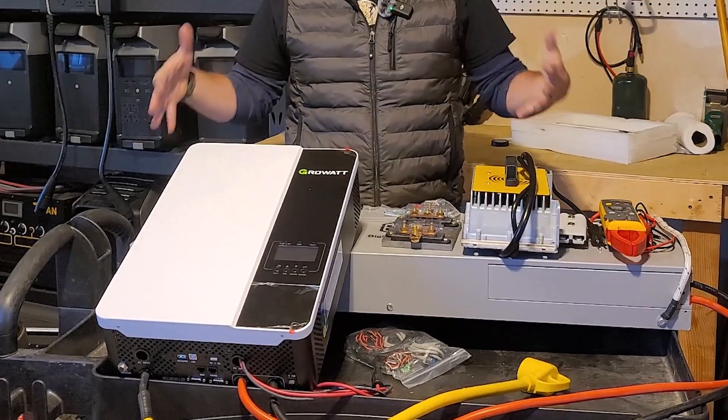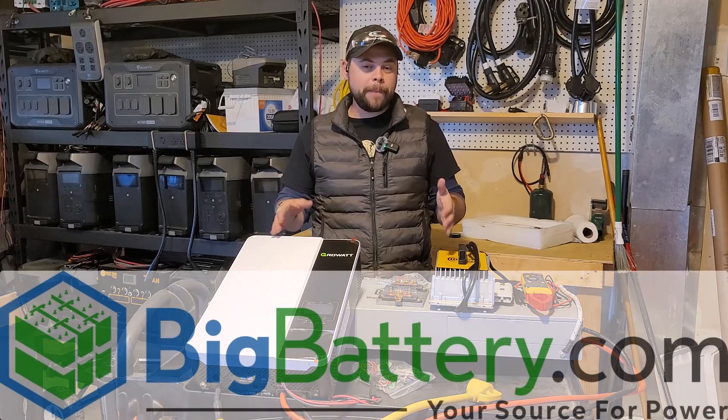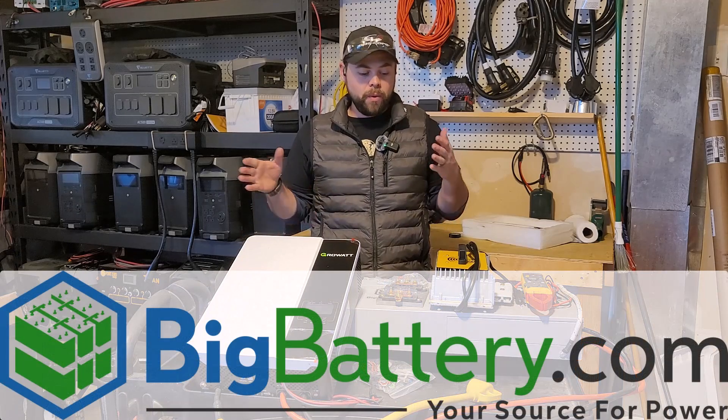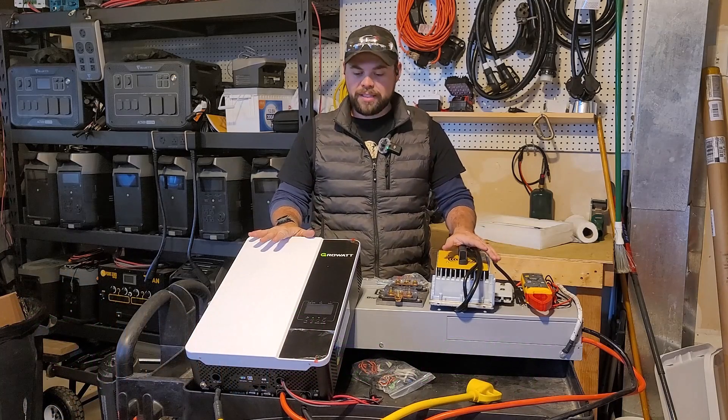You wouldn't believe it, but this is a 100% off-grid setup right here on this cart in front of me. I got this from bigbattery.com. They were willing to send this out. I'm going to be installing this on my RV as my permanent dedicated RV setup.